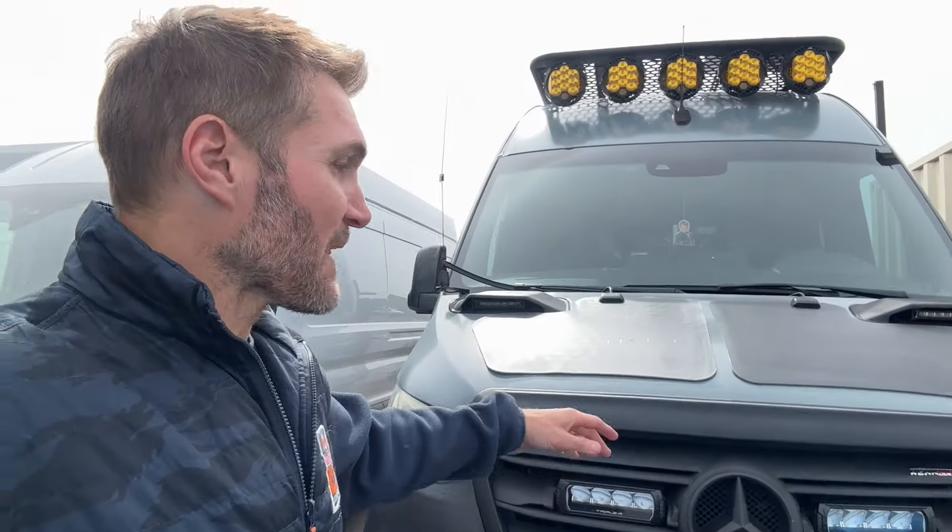Hey everybody, John with OWL. It's a little bit sunny and overcast at the same time today, which makes for some weird lighting. But speaking of lighting, do you see that transition? That was like pro — way higher production value than my videos usually are.